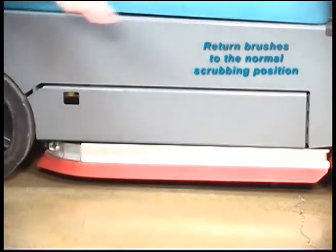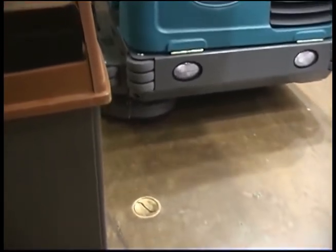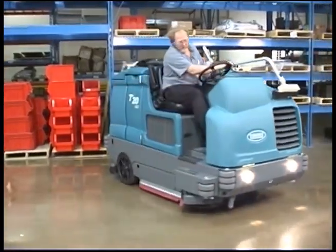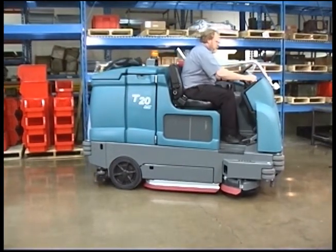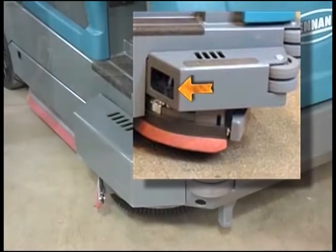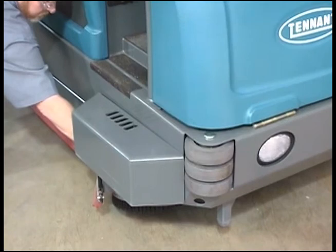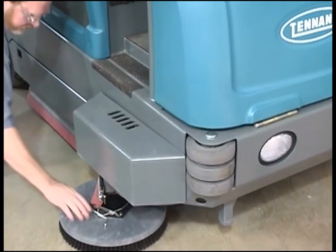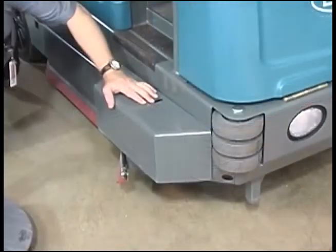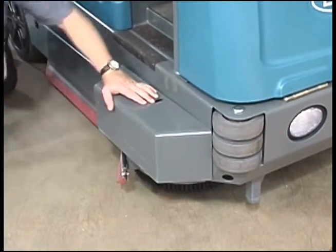Repeat this process on the other side of the machine to change the left scrub brush. The optional side brush provides a wider sweeping or scrubbing path and allows you to clean next to walls and racks. To change the side brush, first stop the machine, raise the side brush, set the parking brake, and turn off the machine. Manually spin the brush until the spring handles are visible through the opening on top of the side brush assembly. Reach through the access hole, squeeze the spring handles, and let the side brush drop to the floor. Remove the side brush from underneath the assembly, then place the new side brush underneath and lift it onto the side brush hub until the brush locks in place.